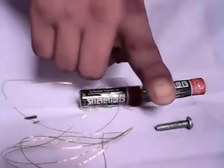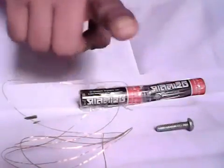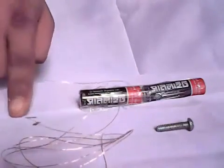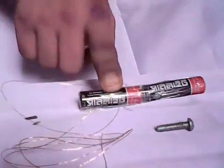First we need a screw or rod, some wire, some broken blade, and some batteries.